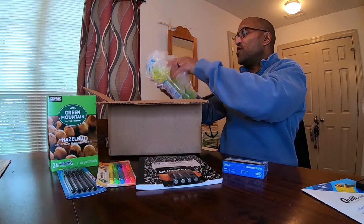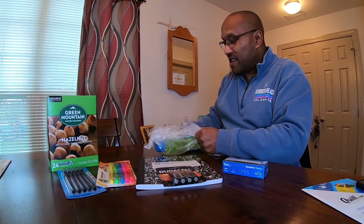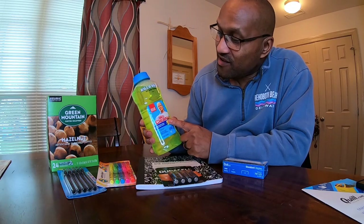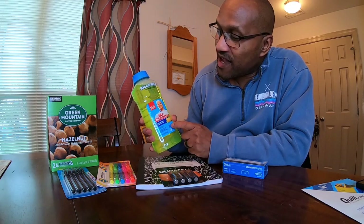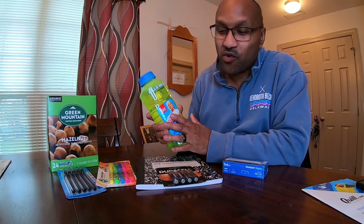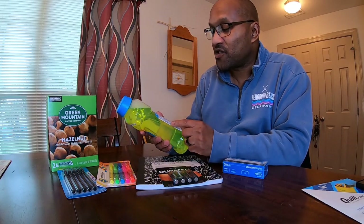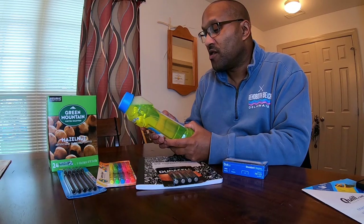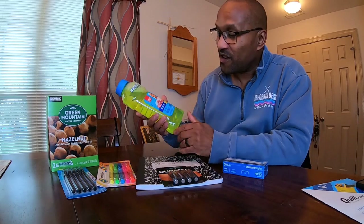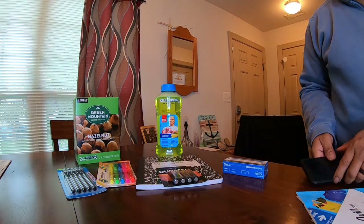Last but not least, we are still in this state where we have to keep things clean, so I got a name brand — Mr. Clean right here. Kills 99.9% of all bacteria. You can use this in all different ways. The most common way is putting it in the bucket when you mop, but it also cuts grease. Did you know you can also use this in bathrooms and kitchens? You can actually wash your dishes with Mr. Clean if you didn't know. So these are all the little products I got from quill.com.